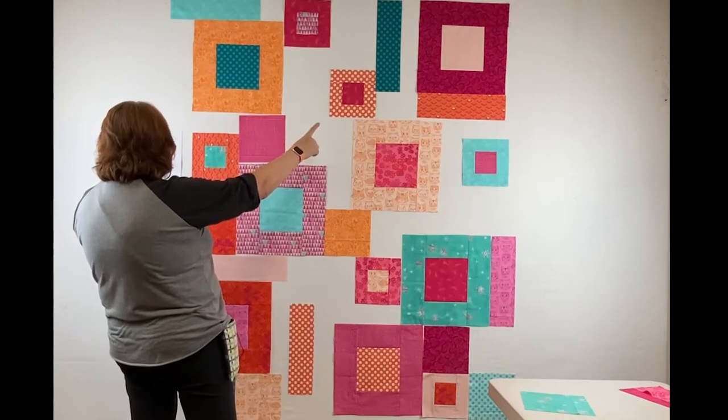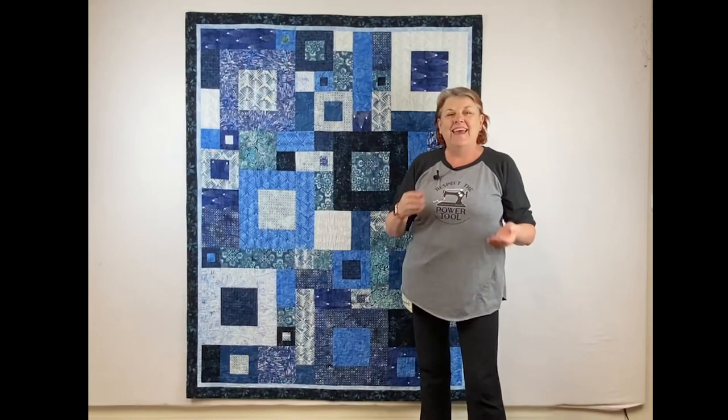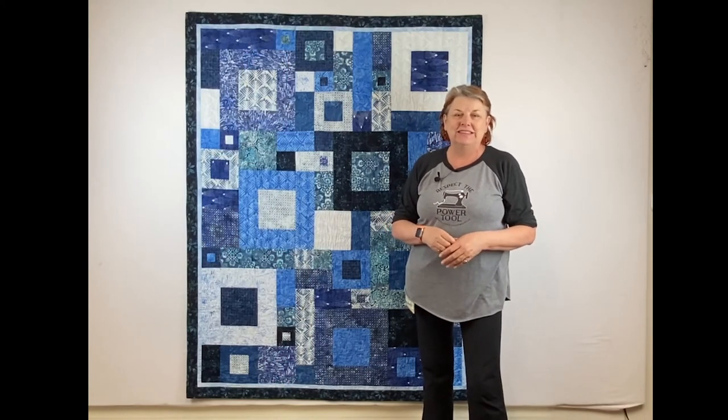We also cover how to make decisions on the design wall about where to put all the blocks, how to put the border on, and finally some quilting suggestions at the end.